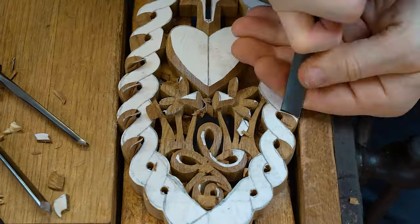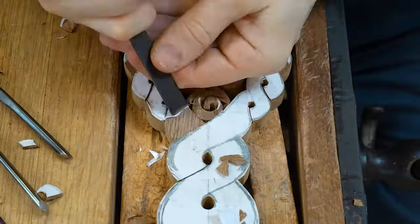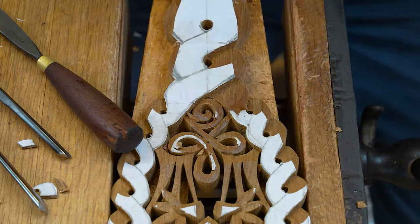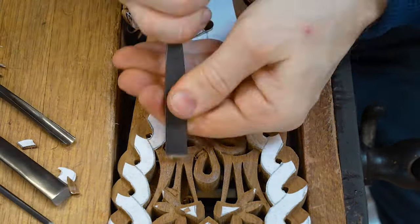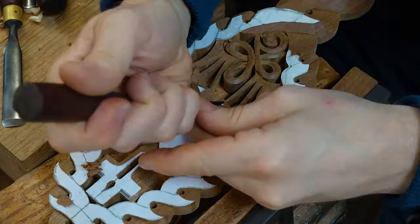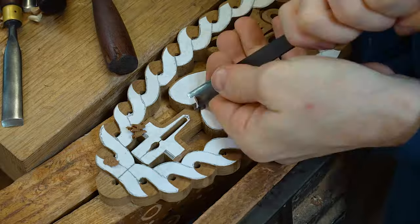When it comes to the wood that we use, we recycle a lot of it. The particular spoon you can see us demonstrating now is a piece of recycled teak. It came to us as a piece of furniture that nobody wanted any longer.